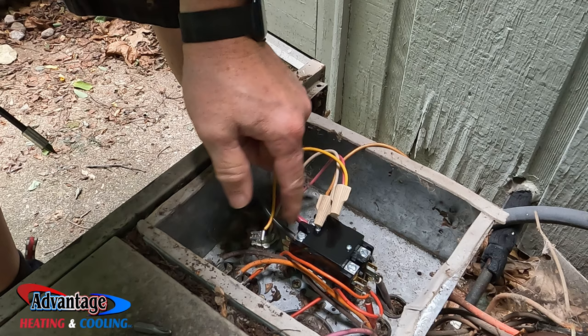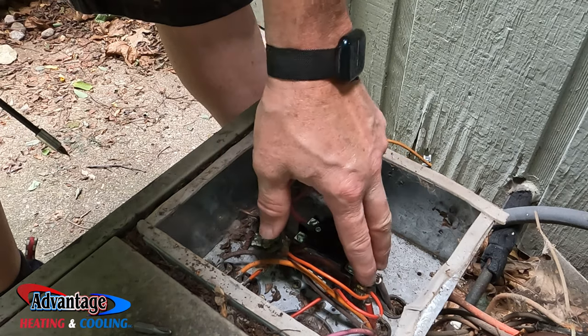Each leg is 110 volts, so 220 volts flows through this contactor.